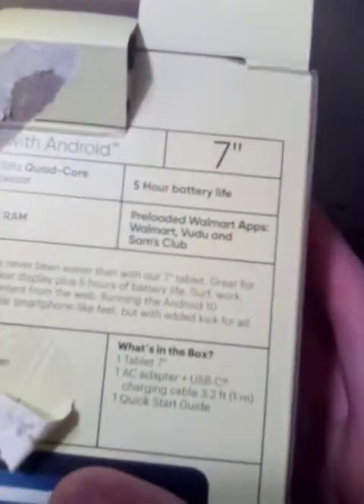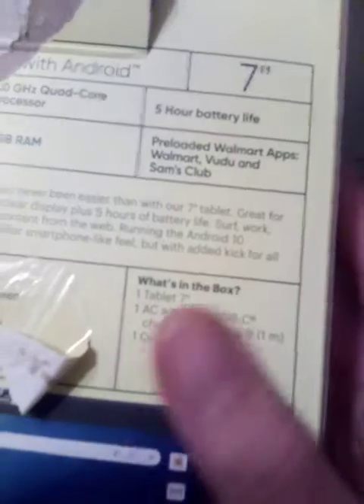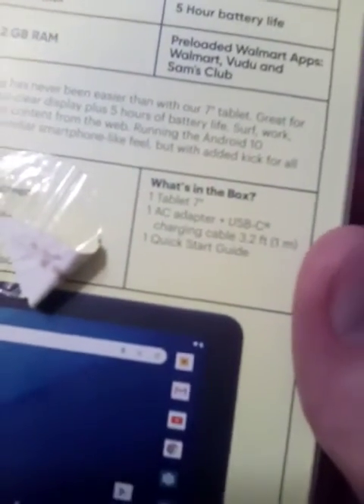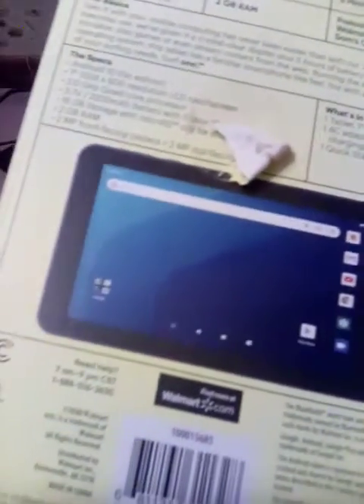Now let's see what's in the box. You get the tablet, which I'm recording on right here, an AC adapter, a USB-C charging cable at 3.2 feet, and one quick start guide.